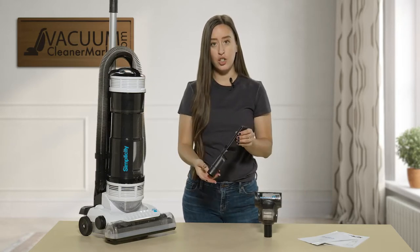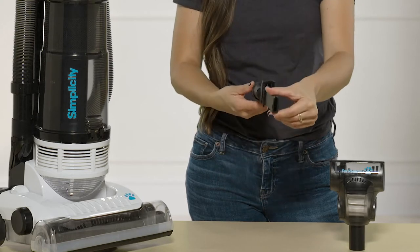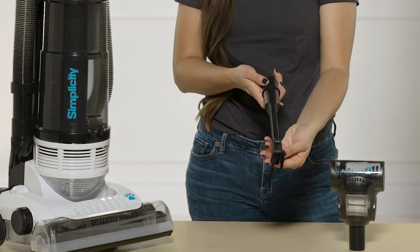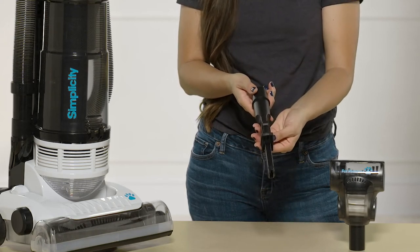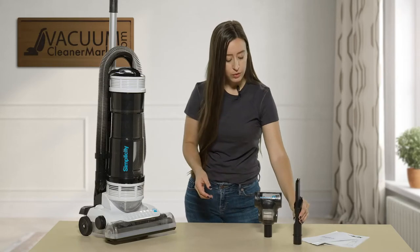You have a dual function crevice tool with an upholstery tool slash dust brush. How this is a dual function is you can slide it up — you can use the bristles to protect any delicate surfaces — or you can retract that and simply use it just as a crevice tool. That's a really nice feature about this tool.